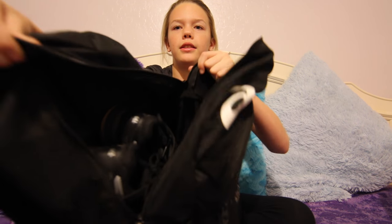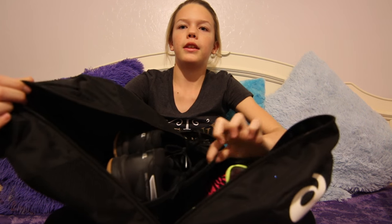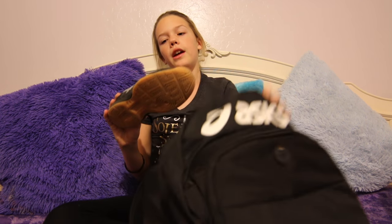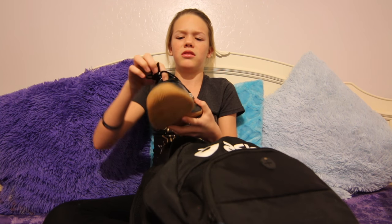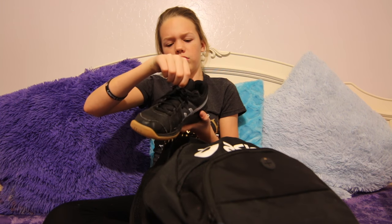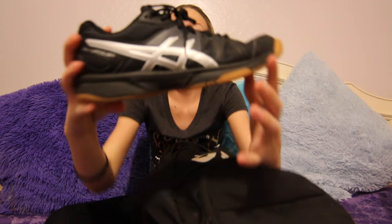So in my bag there's this little net right here and that's where I keep my shoes. Right now I have Asics — I'm not sure exactly what kind these are, but that's what they look like. I need new ones; these are old from last season, I'm going to get some new ones. I also keep these little balls in them that help them smell good because they stink after practice.